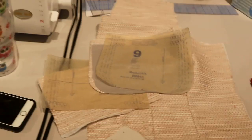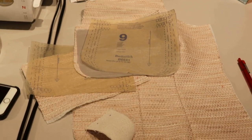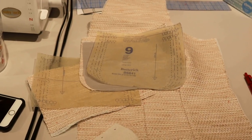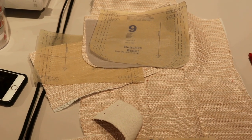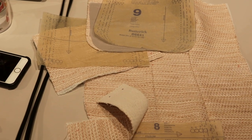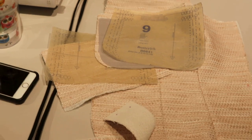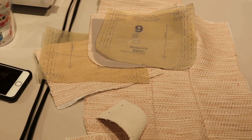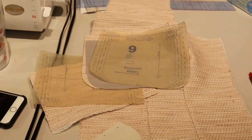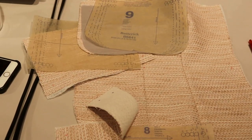Okay, we're going to do a welt pocket today! I'm using Butterick 6641 for this tutorial. I want to preface this: there are a few different ways to do welt pockets. You have to follow the pattern to a certain extent because the pattern pieces have been drafted for a specific sewing method. That said, I'm not actually following the directions on this pattern — I'm mashing a couple of different welt pocket tutorials together that I've done and liked.